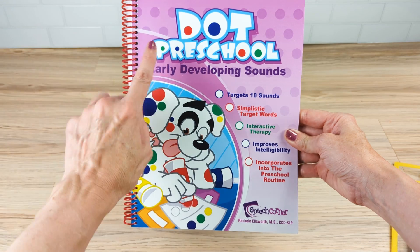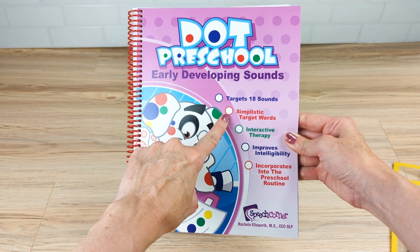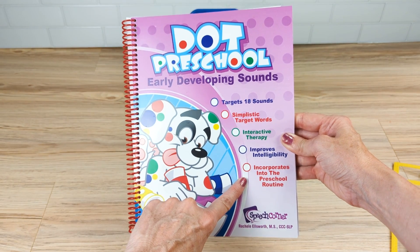You'll be using them with students over and over again. Check the description for Dot Preschool Early Developing Sounds so that your students can make a lot of improvement. Thank you.